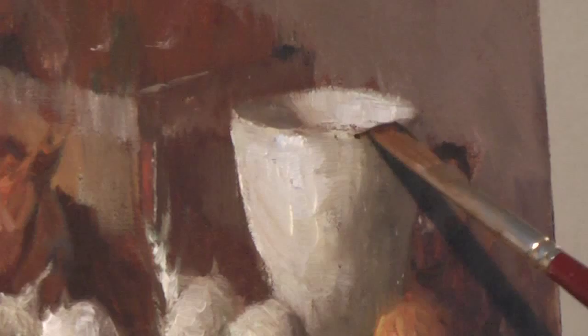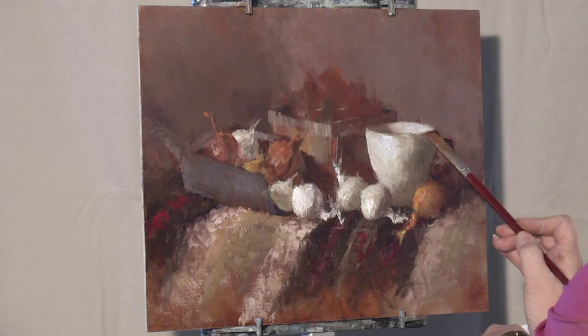This is a dark made with ultramarine and red oxide, and it's got a little bit of alizarin in it.